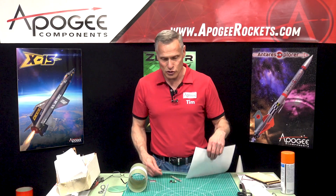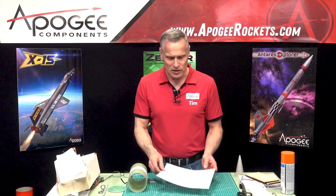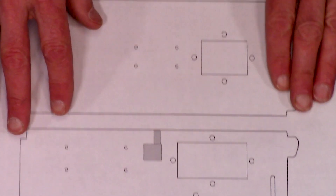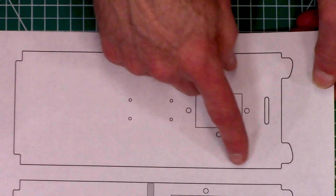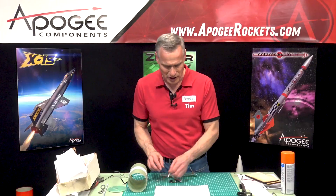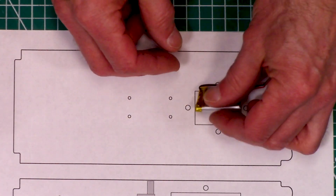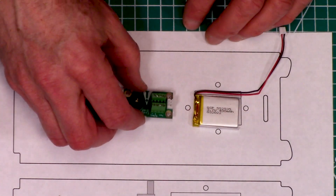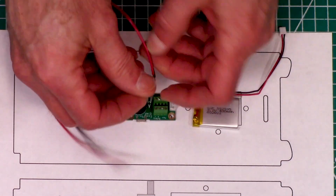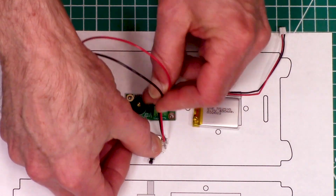What I recommend you do is to do a layout of the board. Here I did two layouts. This top one is with a single altimeter and a battery — I was planning on putting my battery right there and my altimeter right there.